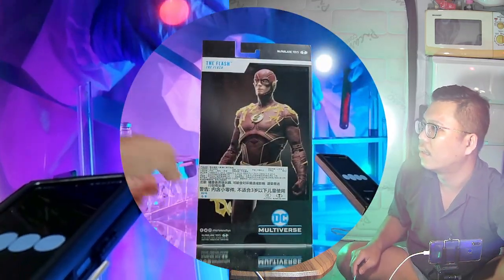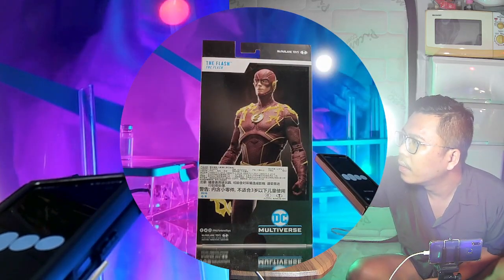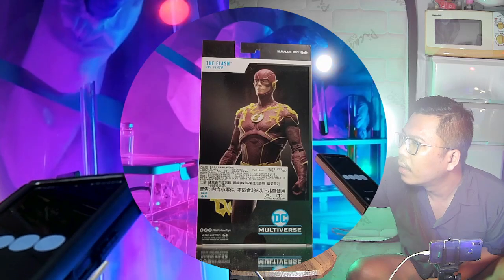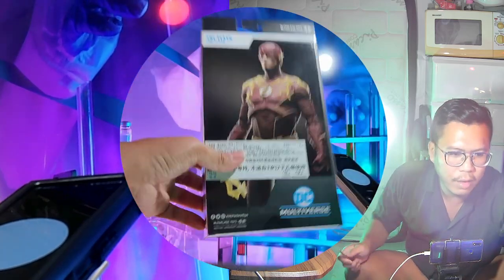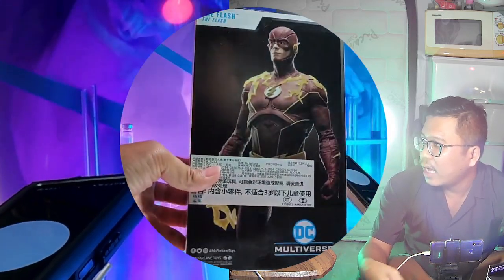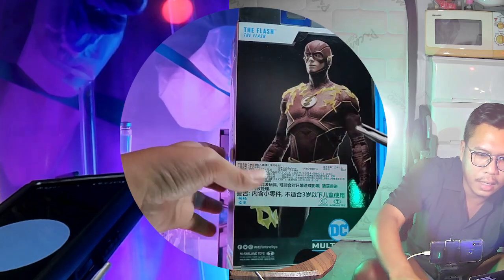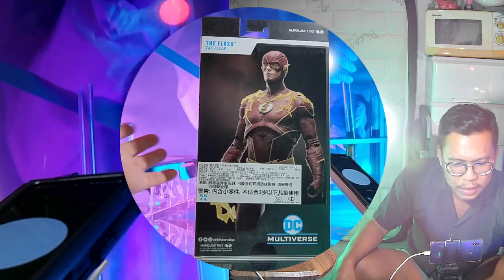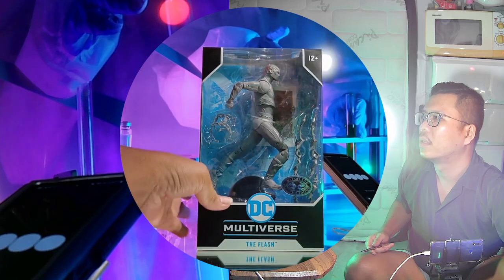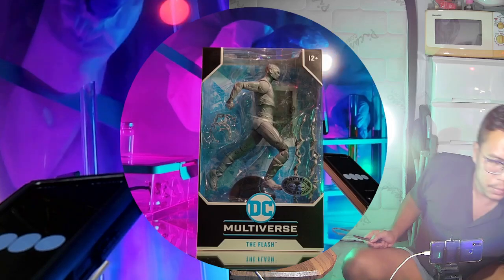The packaging highlights the Flash prominently with DC Multiverse branding and features from McFarlane Toys. It complements the figure inside really well. At the back we have a photo of the figure itself — it's like a digital render, which gives a clear preview of what's inside.